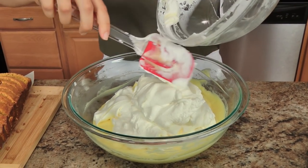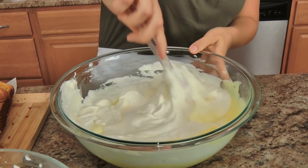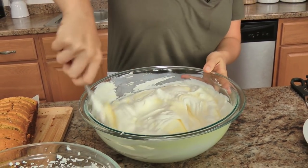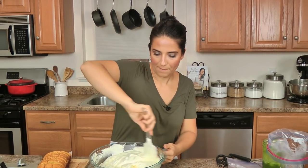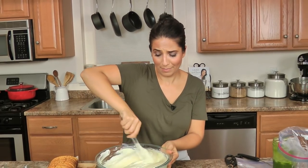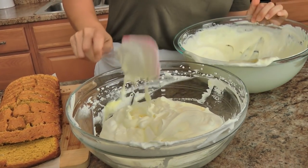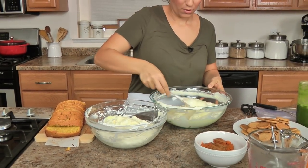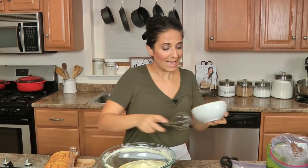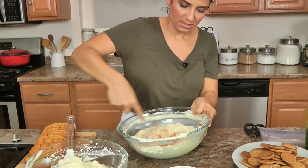Just mix it all in. You're making a really light, almost like a vanilla mousse, because the whipped cream is so thick and it lightens up the pudding. Now I'm going to take half of this and pour it back into the other bowl. Then I'm going to take the pumpkin and the pumpkin pie spice and whisk it into this half. Now we have a pumpkin mousse-like filling, and then we've got a vanilla filling.